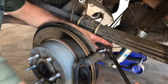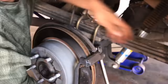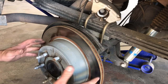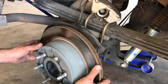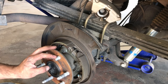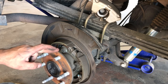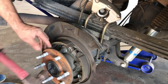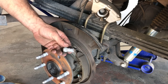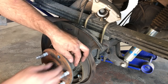Now that the brakes are off, we can go ahead and remove our rotor. Now that the rotor is off, we have access to remove our wheel stud. Just like the first truck, we're going to take a hammer and drive out the stud.